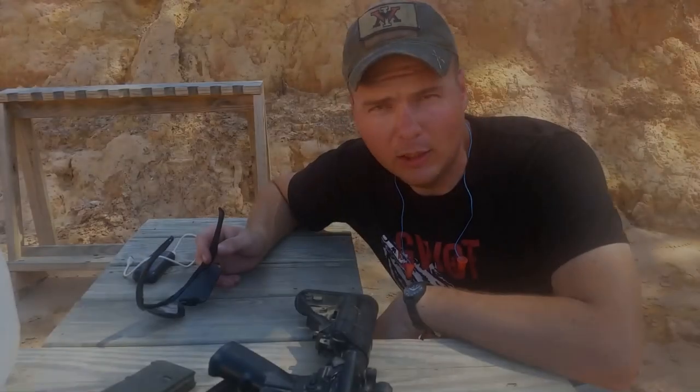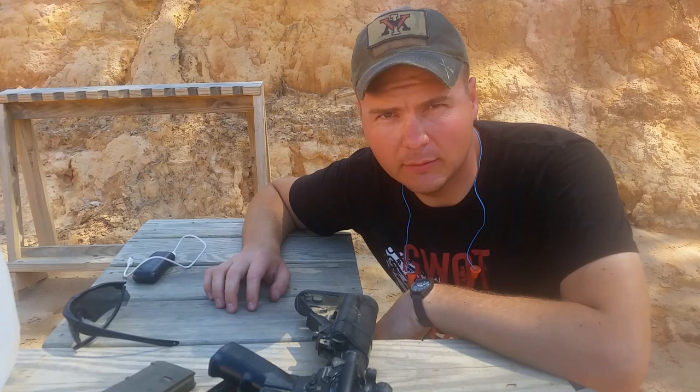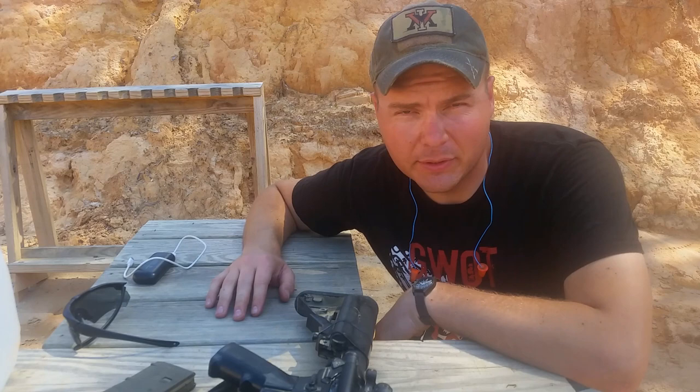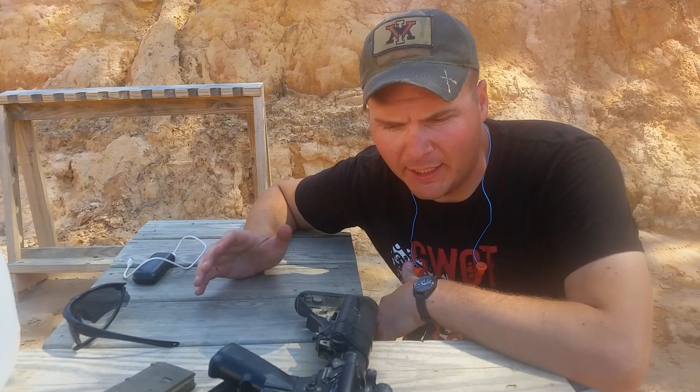Hello everybody, it's Mr. Second Amendment, and today I'm showing you guys the 25 meter Army Zero. Some of you guys have been asking for this. I'm not at all going to tell you this is necessarily the best zero for you. It's one of many different flavors of zeros that are out there for the AR-15 family. It kind of requires a little bit of explanation — it's a battle zero.